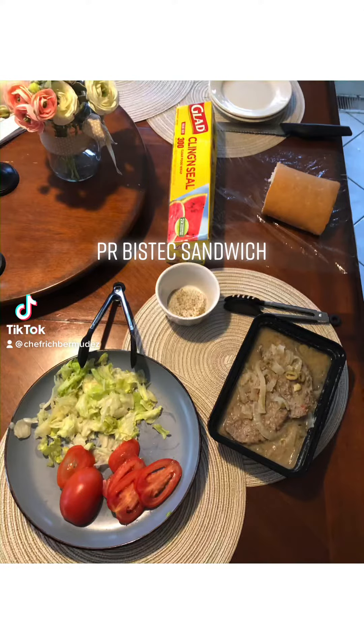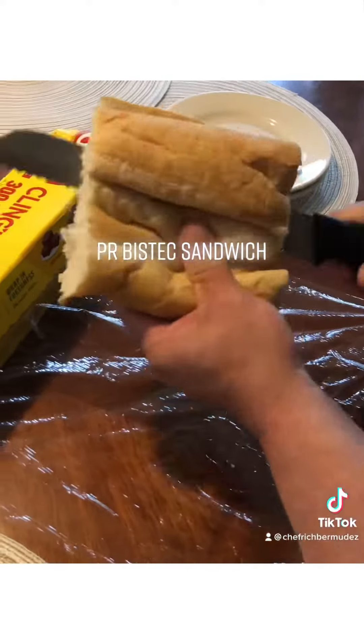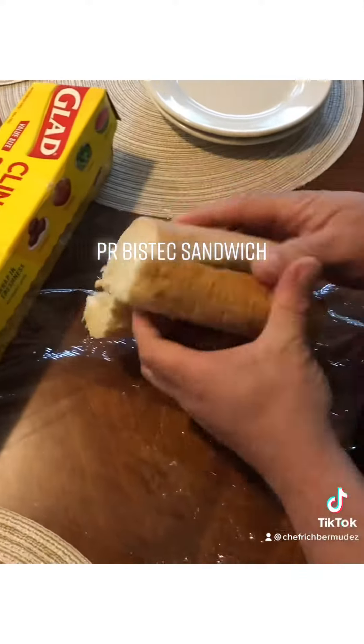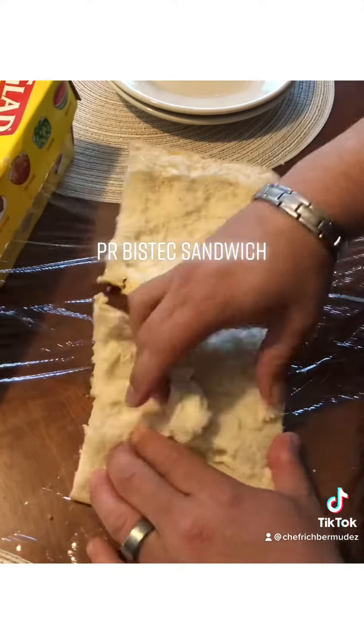All right guys, let's make one of my favorites — a steak sandwich. This is a staple food in PR. We're gonna go with some pan, crumb it out so that you can taste those flavors even better later on.